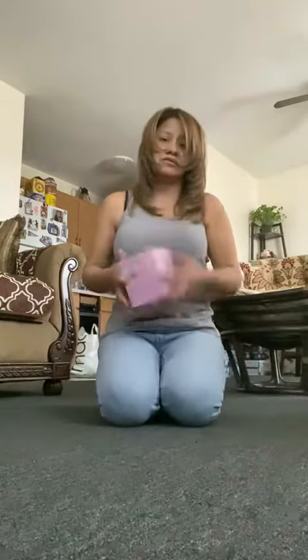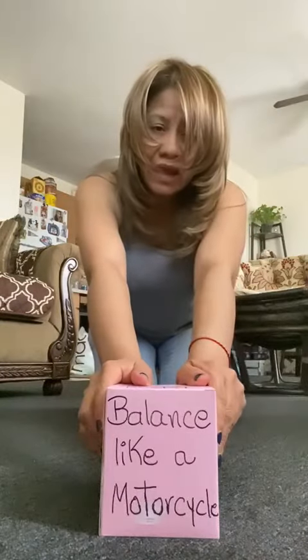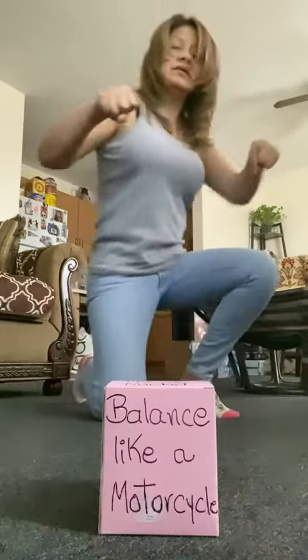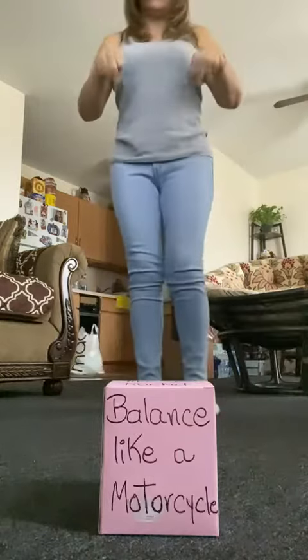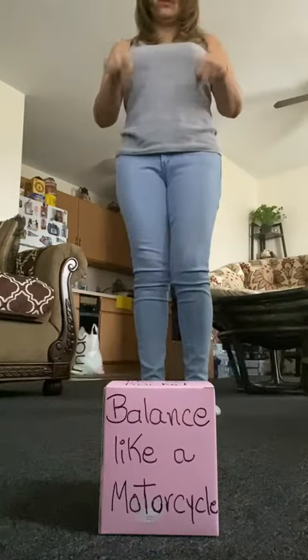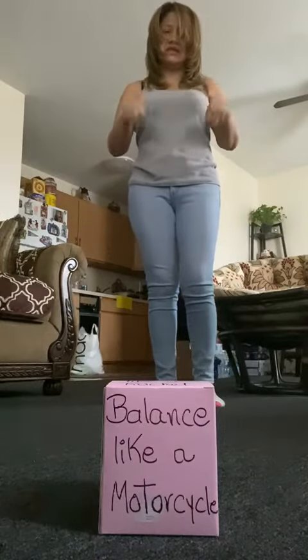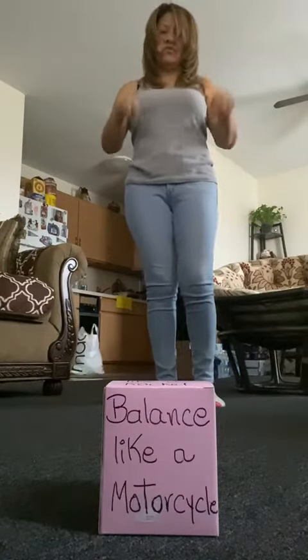Pay attention — I'm gonna throw it. It says balance like a motorcycle! So we're gonna balance like a motorcycle. Pretend you are riding a motorcycle — do your hands like this and balance on one foot.